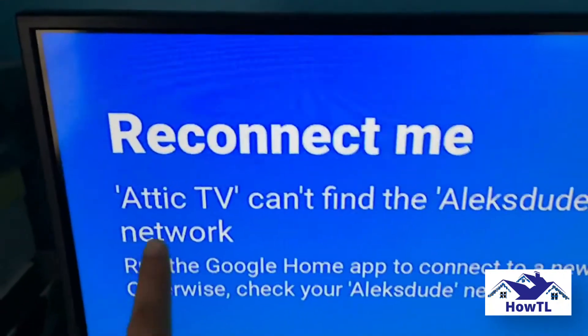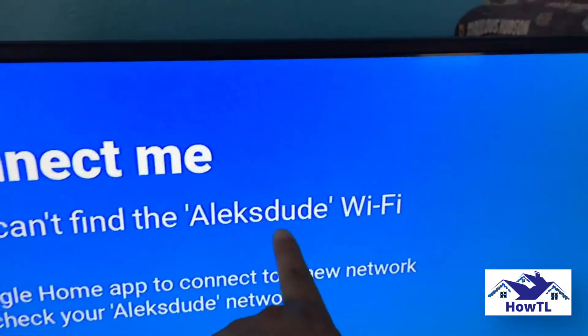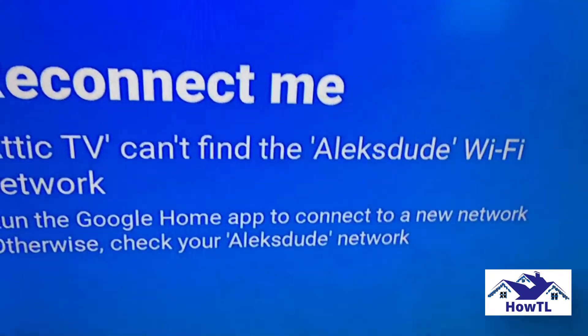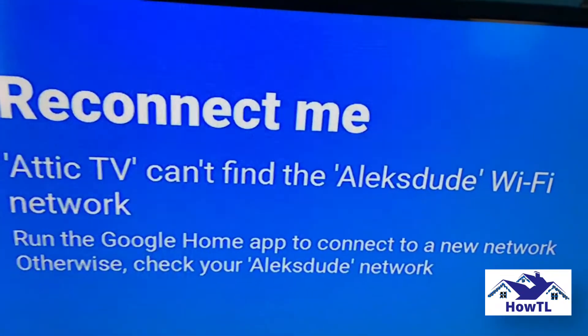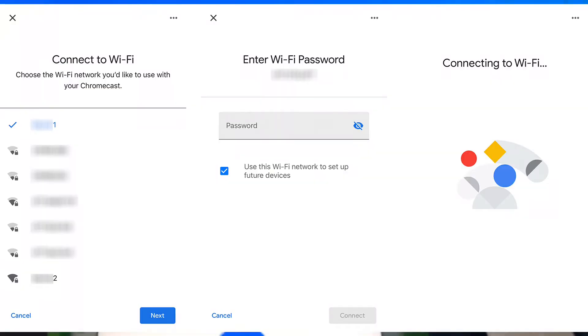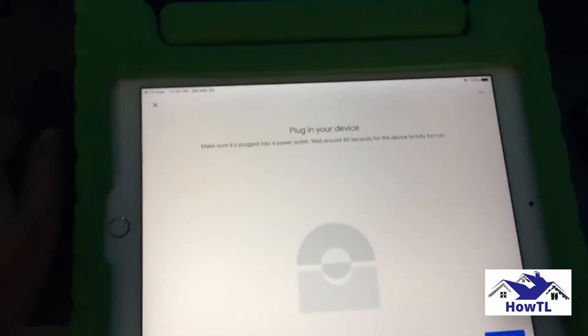Step 4: Tap the gear icon in the top right corner of your screen. Step 5: Select Wi-Fi. Step 6: Tap Forget This Network. Step 7: Once you forget your Chromecast's Wi-Fi network, you can change it by setting up your device again. If you want to find out how to set up your Chromecast, check out the iCard.